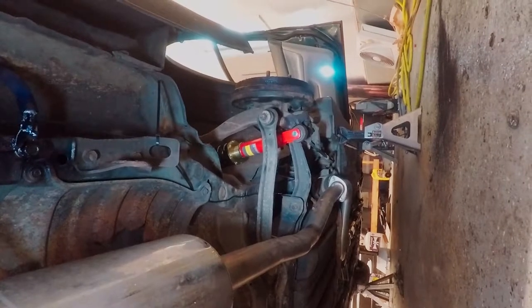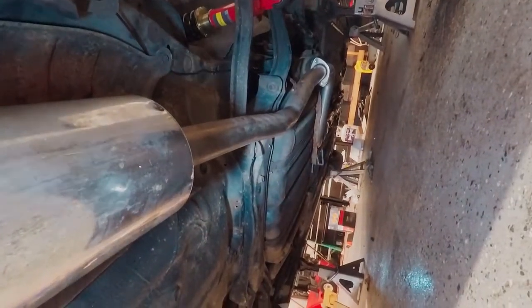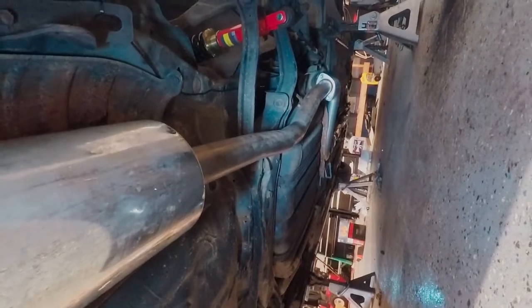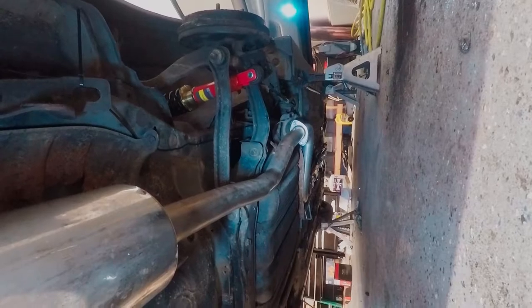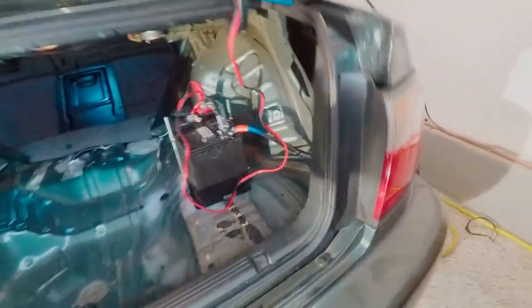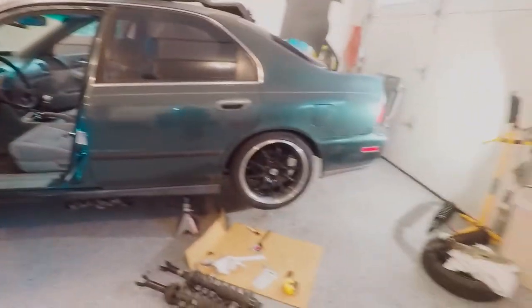We are basically ready to throw the wheel back on. I want to make one more adjustment with that exhaust hanger - I'm going to get rid of it because it's the lowest point of the car. We're going to have to see where the lowest point is and where a good ride height is. I'm going to go ahead and throw the wheel on and get this thing off of jack stands so we can finally get it on the ground and see what it's looking like.